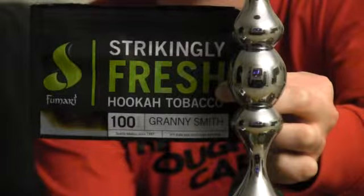Fumari Granny Smith Review. How's it going? Matt from the shop, Glenn from the Coffin Cardinal. Today we are trying Granny Smith by Fumari.